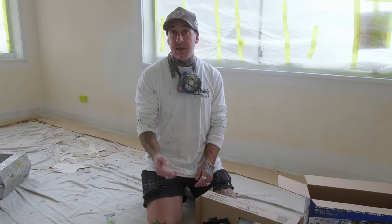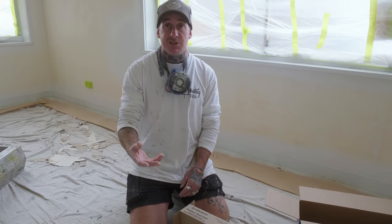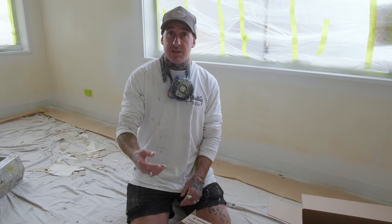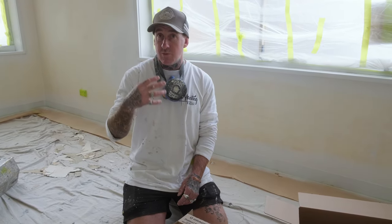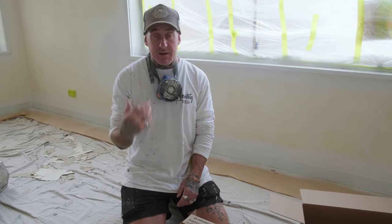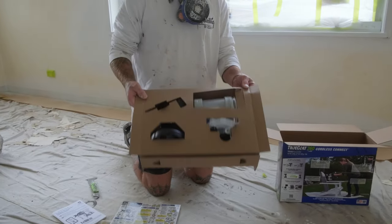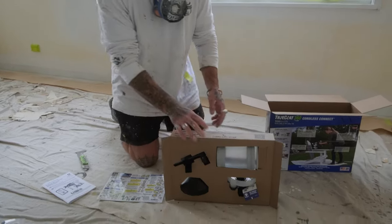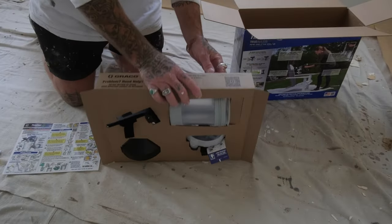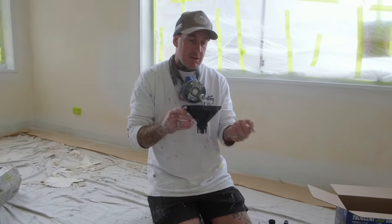What does spray mean to me? Spray means a better finish. At the end of the day, you cannot beat the finish of spray. There's a lot more preparation that goes into getting everything 100% so you can spray, but it's all about the finish. There's also a lot less toll on your body — really, there's nothing to it.